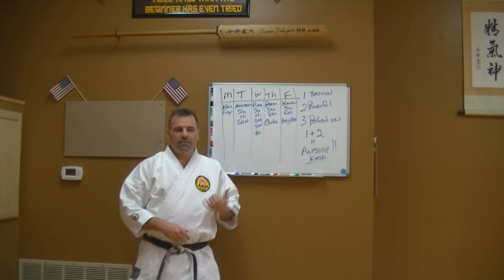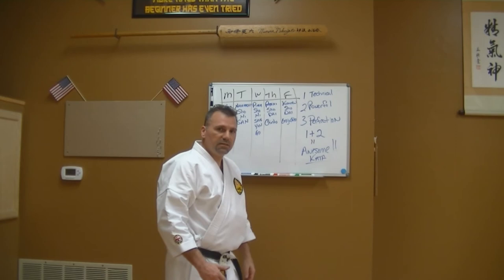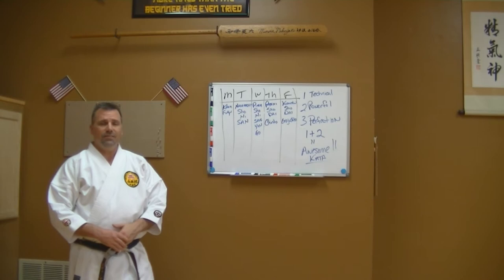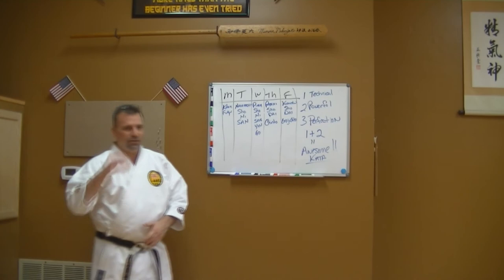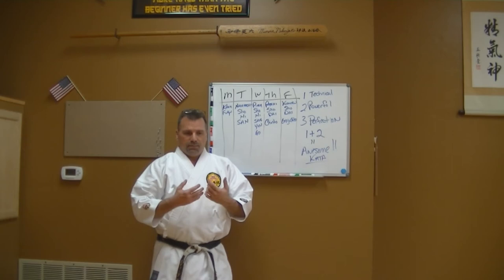There is value to every kata, even our kihon and fukia kata. When you get to higher rank you start to reinvestigate your kihon and fukia kata and realize: 'Oh wait, I do that when I do kute, I do that in self-defense — we step that way to generate power with our hips.' That's part of what kihon and fukia kata build. By the time you get up into pasai or pinan kata, you've got power and technique — then it's a simple process of perfecting it.